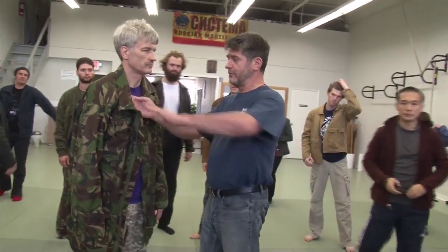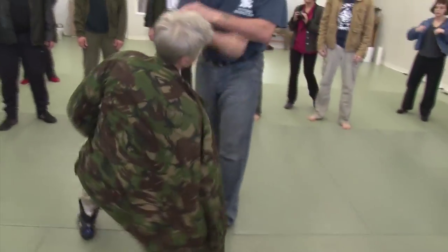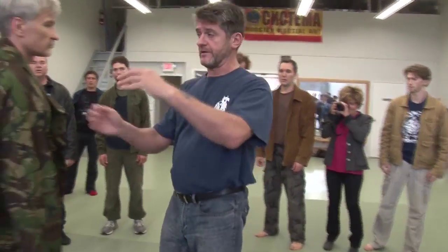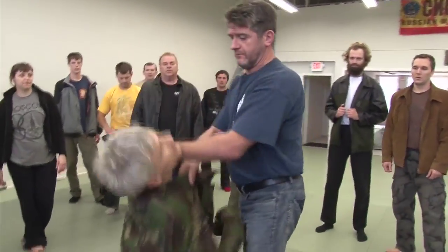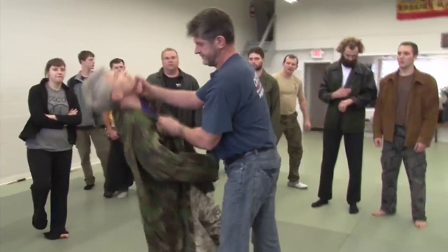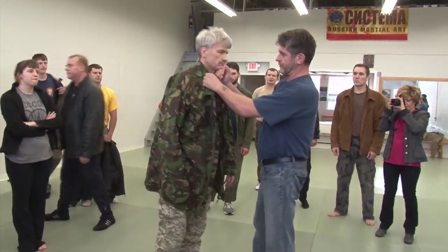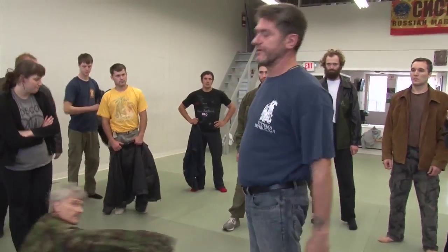You grab the guy, you put the one arm here, what you do is to get him, just one go snap down, the other just control the head here, like that. It's short, it's easy to break.